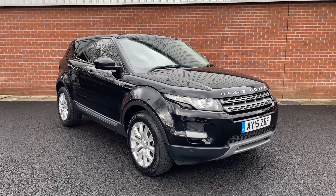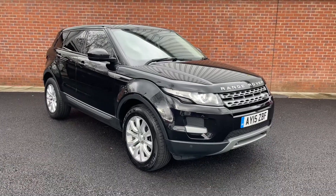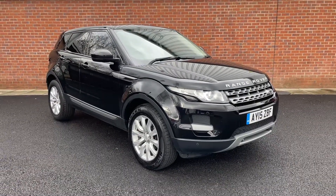Welcome to Motor Match Bolton. Here's a quick video tour of our 2015 Land Rover Range Rover Evoque SD4 PureTech.